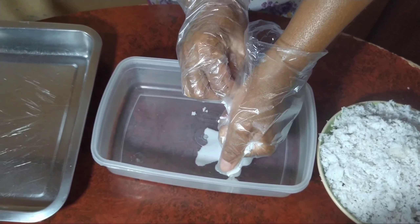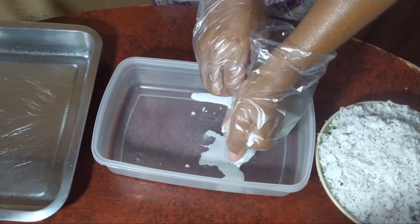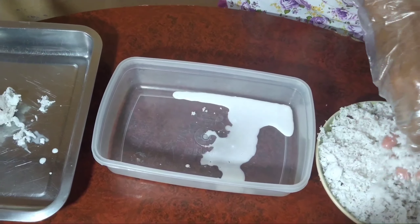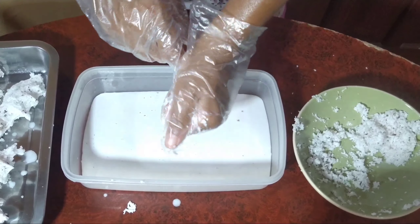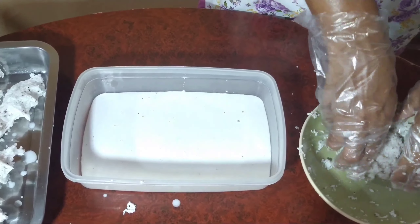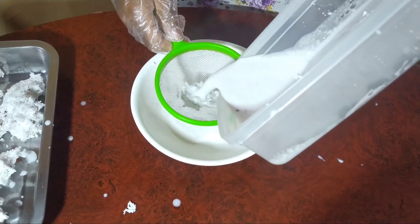So while our rice is cooking, we then proceed to removing the coconut cream from the coconut meat. Then we strain the coconut cream.